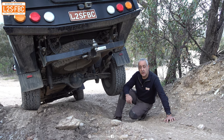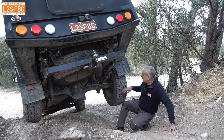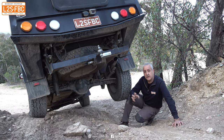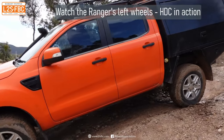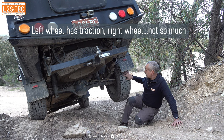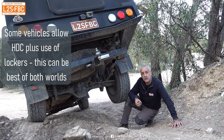With the Electronic Hill Descent Control system — the HDC — the way it works is the computers look at the speed of all four wheels: this wheel, that wheel, and the two at the front. As soon as they see one wheel starting to speed up relative to the other three, they apply the brakes to that wheel only. So in this case they wouldn't be applying the brakes to this wheel — they'd be applying the brakes to that wheel. And that's a really effective way to come down a hill.